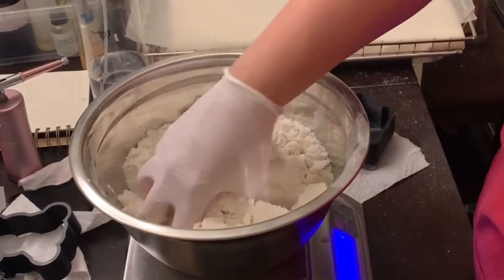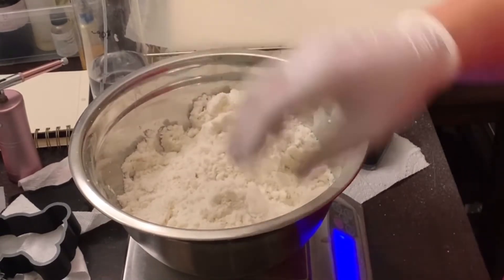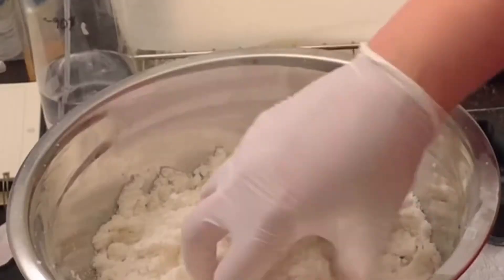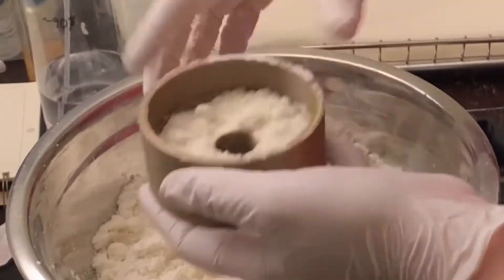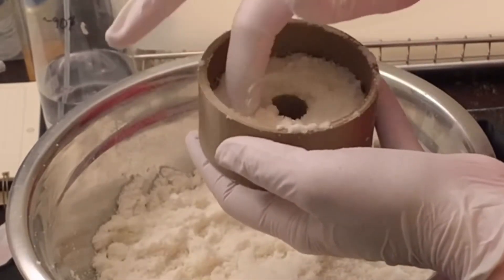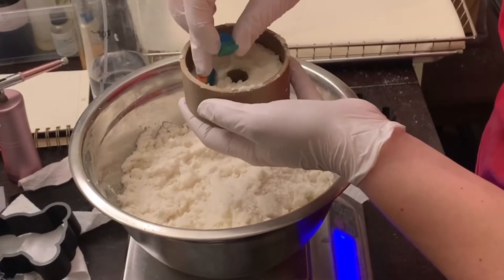Okay, I'm testing out the donut mold that I made. I'm just going to put some mix in there, put a few of these in here.